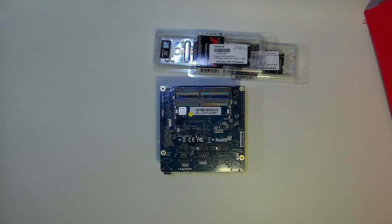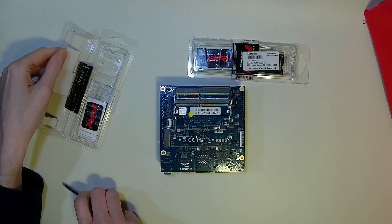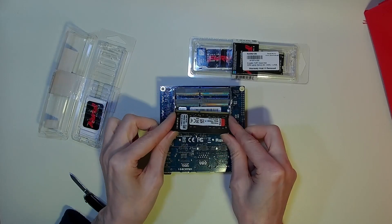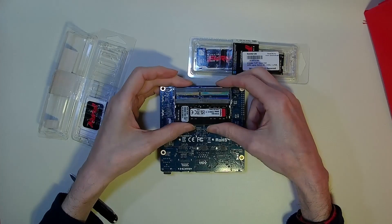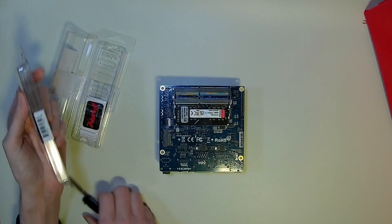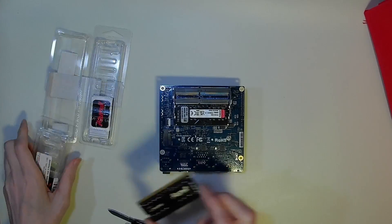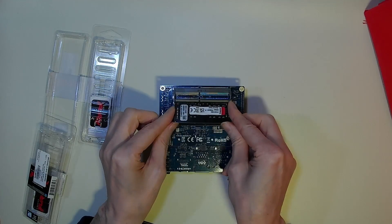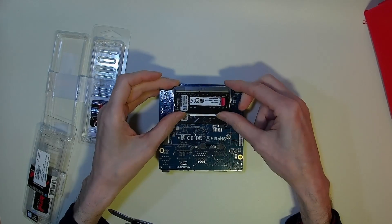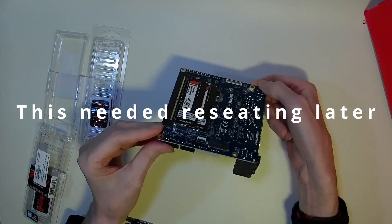Let's fit the memory first of all. The memory fits in quite easily — put it at an angle and then push down until it clicks, and that's your first memory module fitted. The same with our second memory module: slide it at an angle and then push down until it clicks. And there we go, both memory modules are now fitted flush to the board.